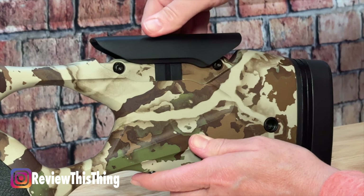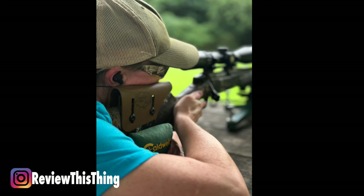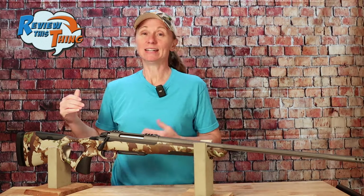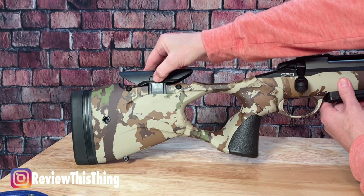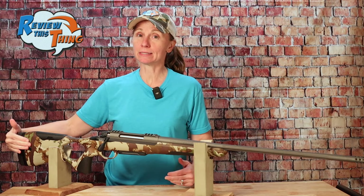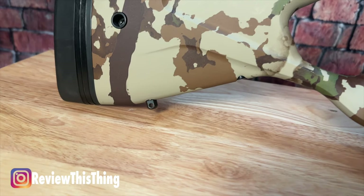It also has an adjustable cheek piece. On most guns, it's very difficult for me to get an actual cheek weld — it's usually more like a jaw weld. We've used some adjustable kydex pieces and those work well, but this is pretty cool that it's just part of the setup. It's actually really easy to adjust: you just push the button on the side, lift, and it locks into place. There are six different positions, so you should be able to customize that to get perfect eye alignment on your scope. There are also QD mounts on each side of the stock, QD mounts on the front, and swivel studs as well if you'd rather put your sling on those.